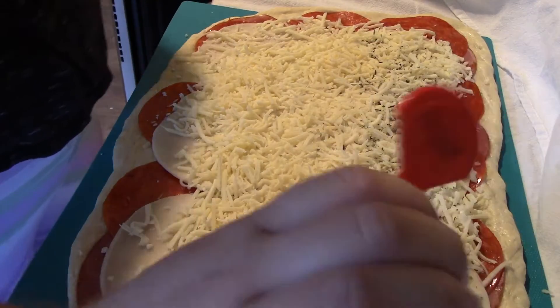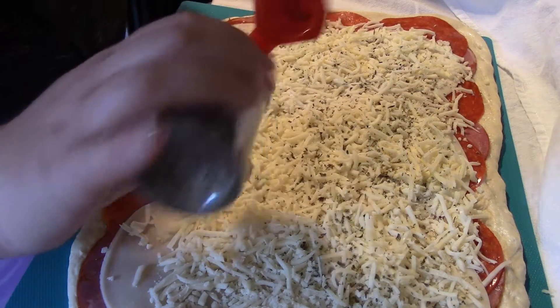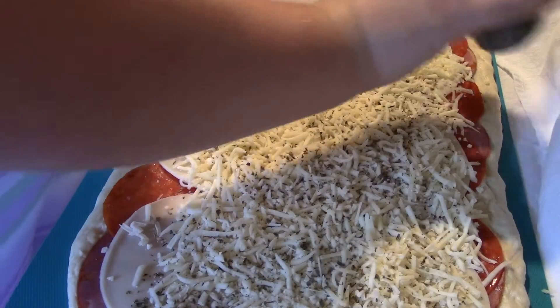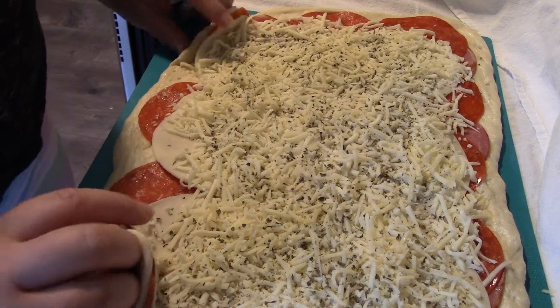This is great for special occasions, appetizers, game nights, or having company over. It is just a great quick thing that you can throw together — especially if you're not doing any slicing and dicing — and then you just roll this all up and put it in the oven.